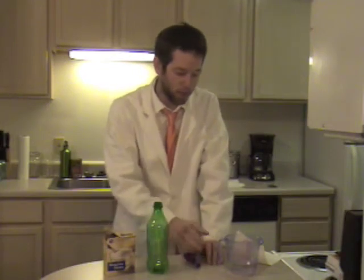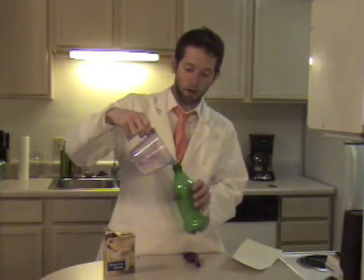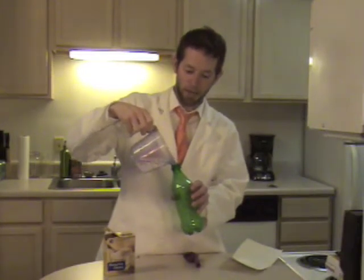Hello there Battery Kids. Today we're going to use an experiment to figure out how to use baking soda and a little bit of vinegar to blow up a balloon. So the first thing you need to do is take about three-quarters of a cup of vinegar and pour it into a small plastic soda bottle or something like that.